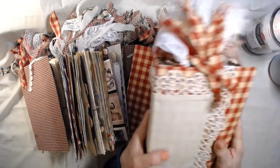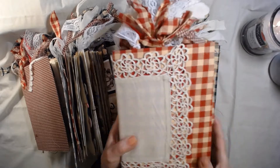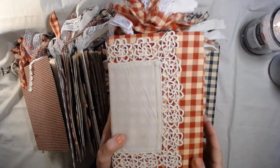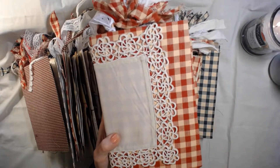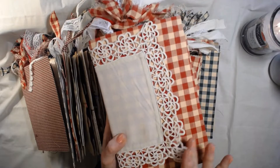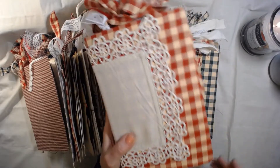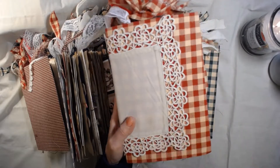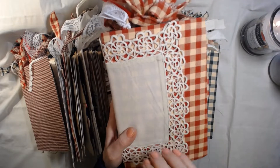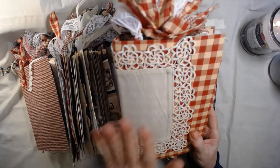I was going to go ahead and embellish it a little bit more, but I thought, no, I'm gonna leave it and let the person who buys it embellish it. This one's a little different and it'll be a couple dollars more because of the lace. If I were buying it, I'd get some Tim Holtz old dolls or old photos — there's so much you can do with this base for a vintage journal.